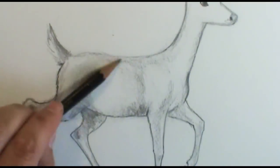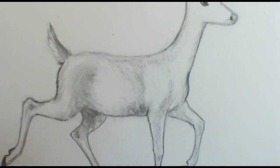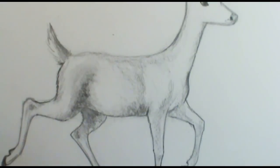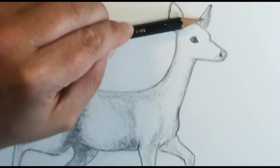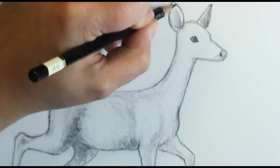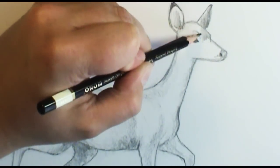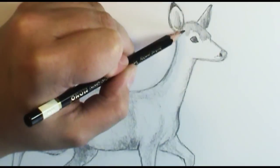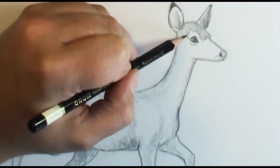Remember: when you add shadow it pushes things back, and highlights bring things forward. So if something comes out too much, just add a little more shadow to bring it in. It's always better to go in little by little rather than get too dark and have a hard time erasing. I'm going to push some nice dark into that ear to push it back, with a dark patch on the very tip. Then a little shadow on her face, bringing out her eye socket with a little round loop, and just a little shadow under her eyes — her babies are keeping her up all night!